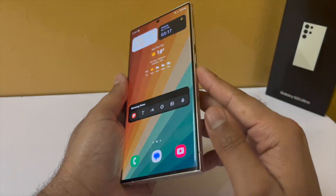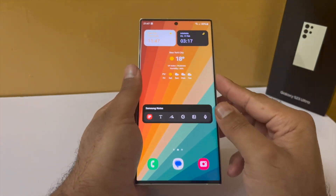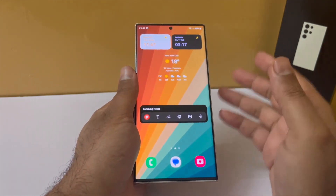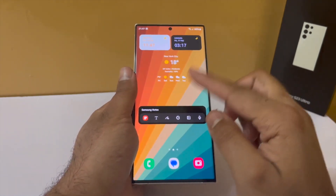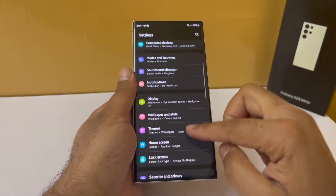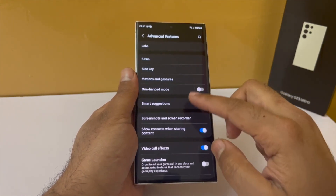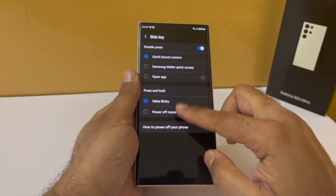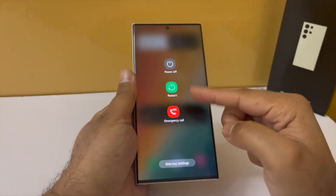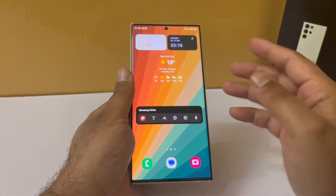If you don't use Bixby, you might want to change the behavior of the side button, because long pressing it will launch the Bixby personal assistant by default. Drop down the notification panel, go to settings, scroll down to advanced features, then tap on side key. Under press and hold, change this from wake Bixby to power off menu. Now when you long press this button, it will give you the power off menu instead of launching Bixby.